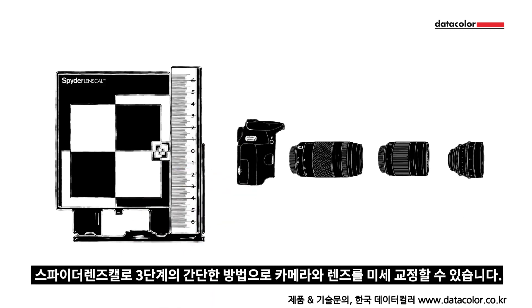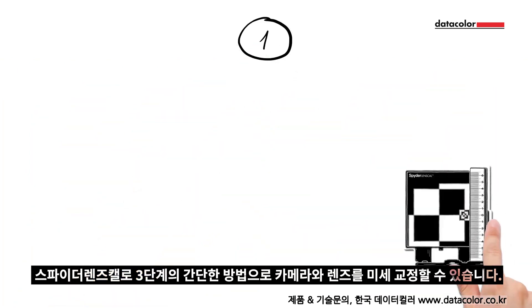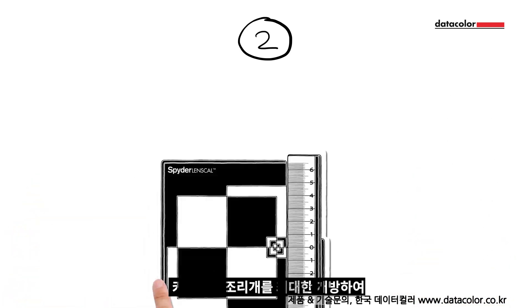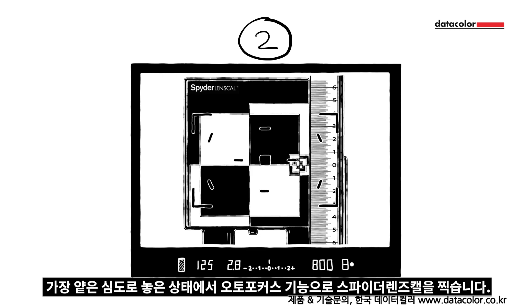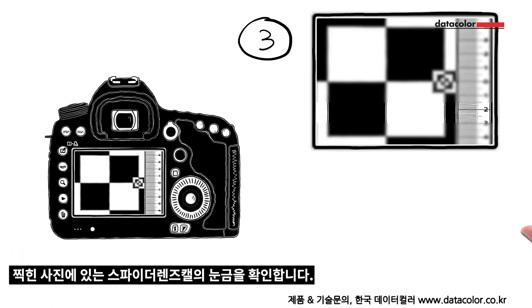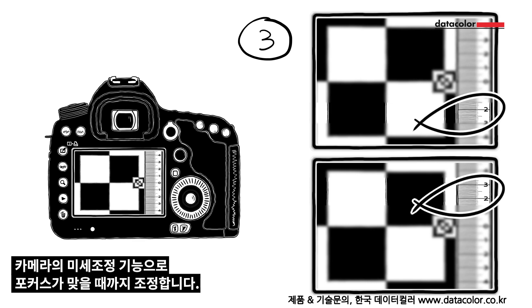With this tool you can fine-tune your camera and lenses in three easy steps. Place the Spider LensCal and your camera at the same height and the required distance apart. Focus on the target using your camera's autofocus and take a picture with the aperture wide open to get the smallest depth of field. Check the Spider LensCal ruler in the picture — is the focus in front or behind the target? Adjust the camera setting accordingly and try again until the focus is correct.